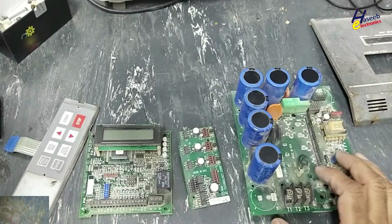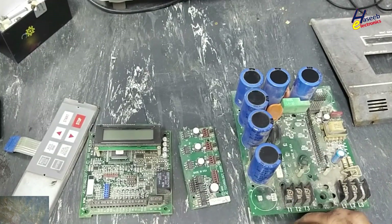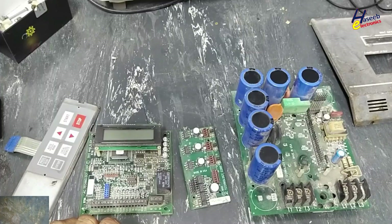If you enjoyed this disassembly, give a thumbs up. In upcoming sessions I will try to dig deeper into how this circuit works and how to troubleshoot it. If you have any questions, please write in the comments. Thanks for watching.